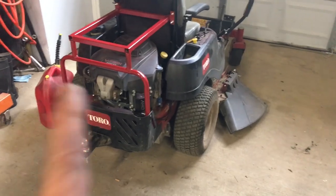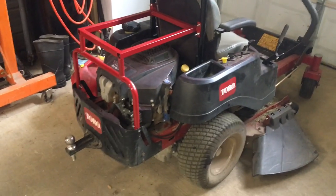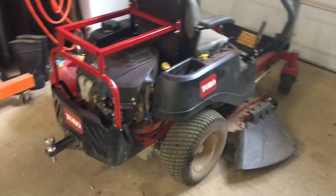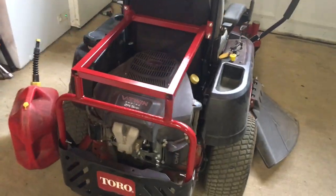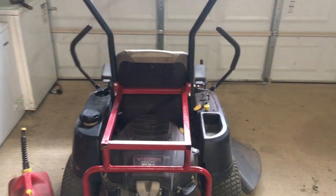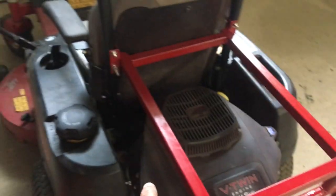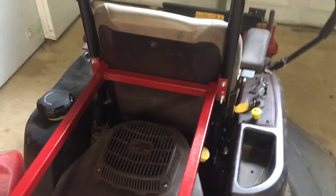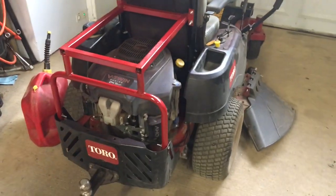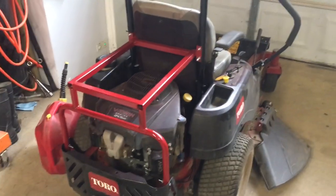We got the first phase done. We got lucky — we painted a client's shutters late last year and the color they wanted was this red, which is remarkably close to Toro red. That worked out really well. The canopy frame was real loose before, but this subframe tightens it up dramatically since it's mounted down at the frame. You still have access to everything needed to service the engine, including the air filter.